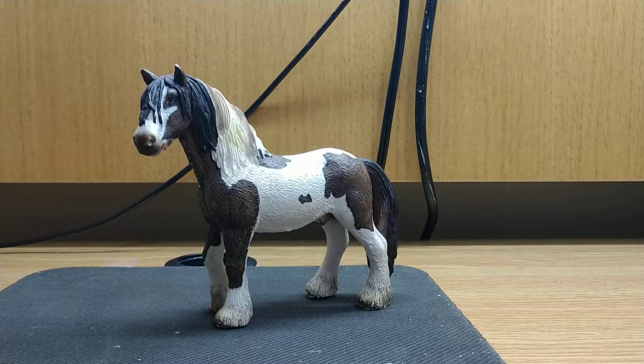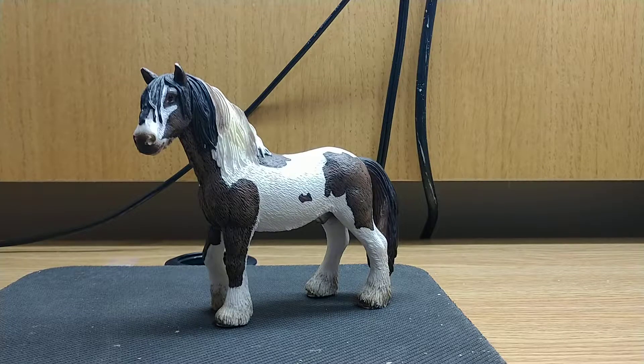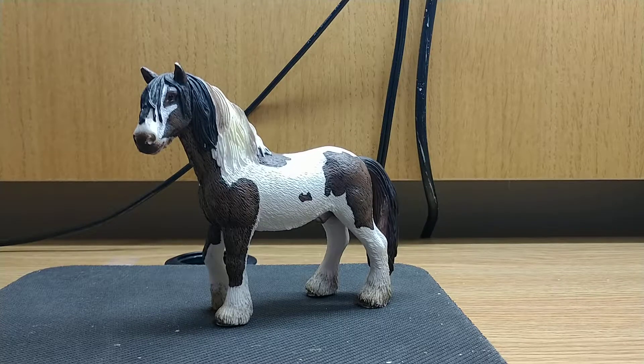Hi everyone, in this video I'm going to be reviewing the 2007 Gypsy Banner Schleich Stallion. Such an awesome model. I love this model. He looks just like a Gypsy Banner and is one of my favorite models.